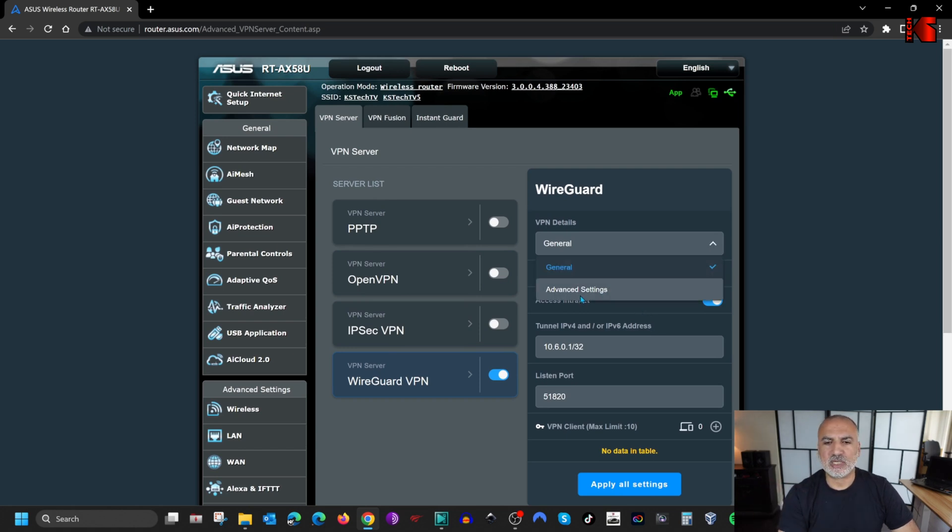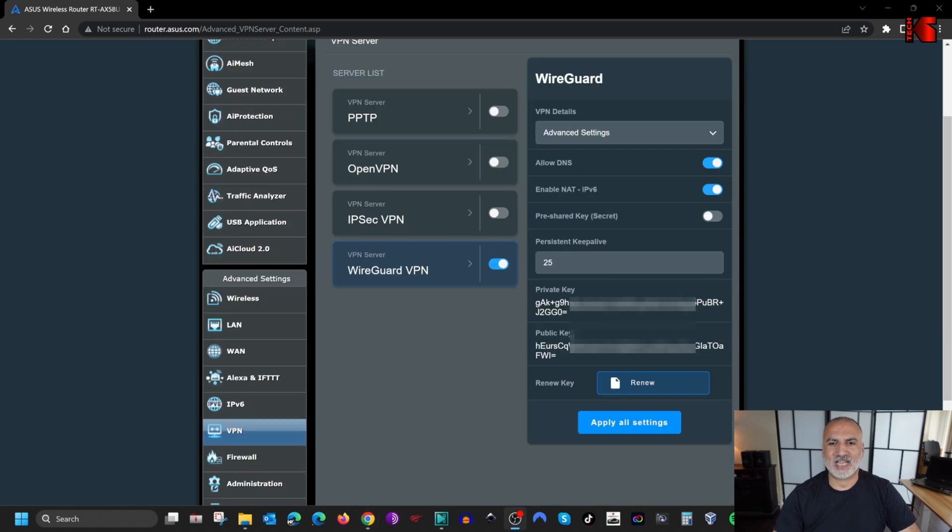Click the drop-down list and choose Advanced Settings. Under Advanced Settings, make sure Allow DNS is enabled, Enable Not IPv6 is enabled, and Enable Pre-shared Key is toggled on — this is an added layer of security. Keep everything else by default and then click Apply All Settings.